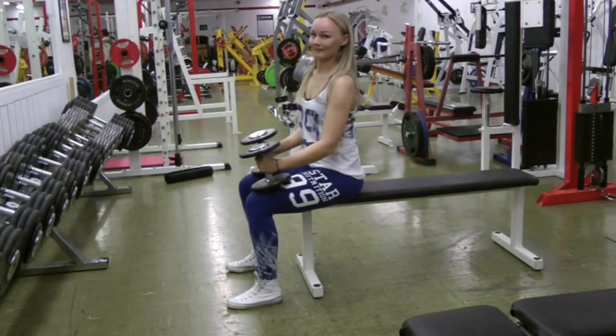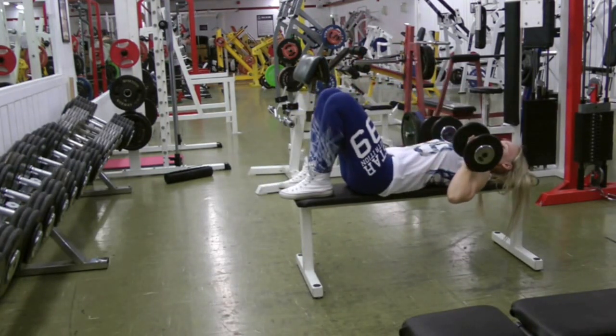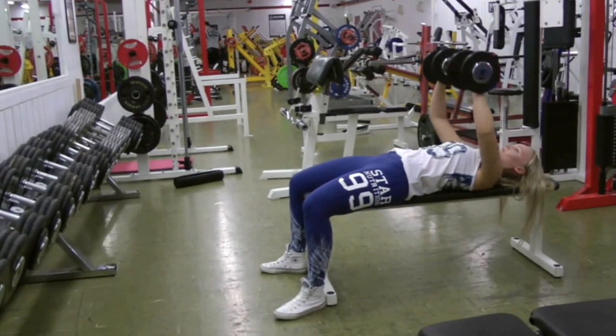Dumbbell bench press starts on the floor. Set the weight on your knees, go back, set your feet flat on the floor, then do your exercise — the dumbbell press.